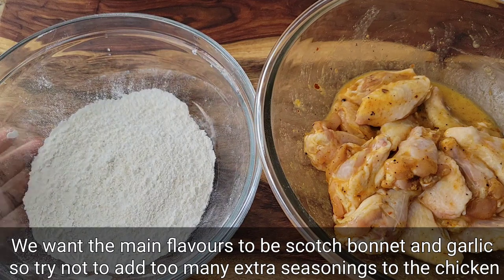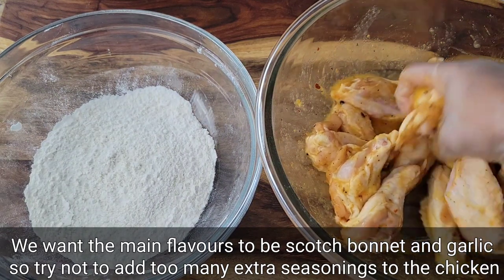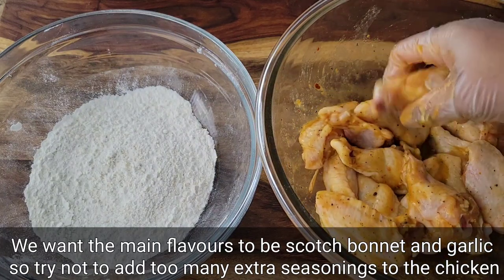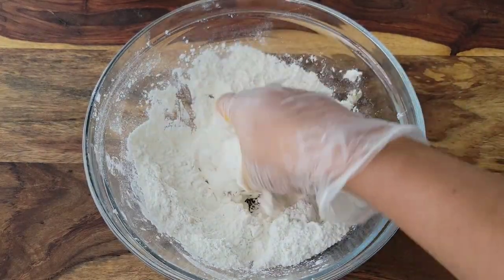We're coating them in a mixture of all-purpose flour, cornstarch, garlic powder, and some salt — keeping it simple. Just coat all the wings and then we'll be ready to fry them up.